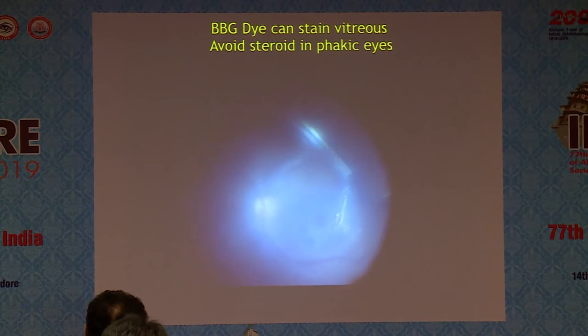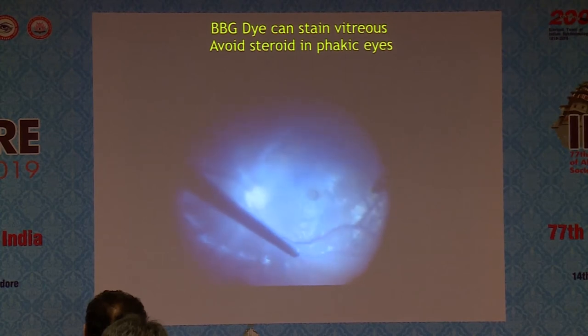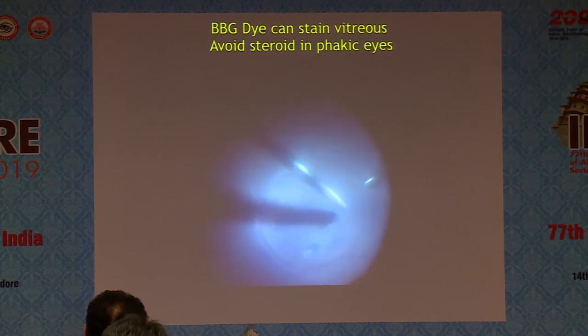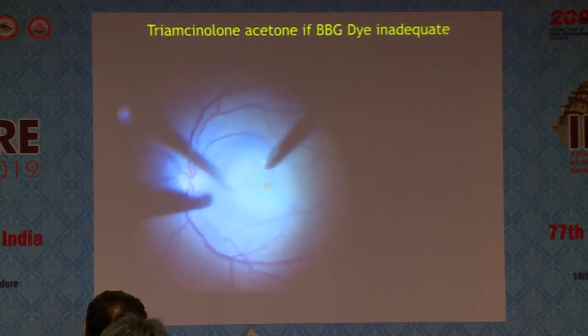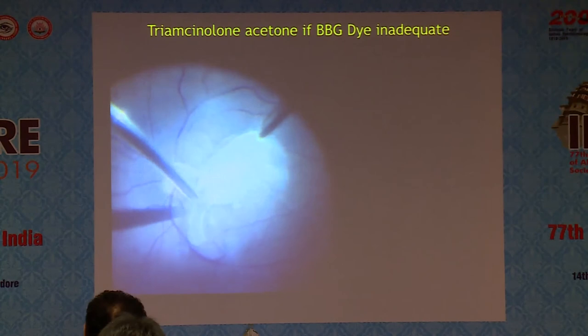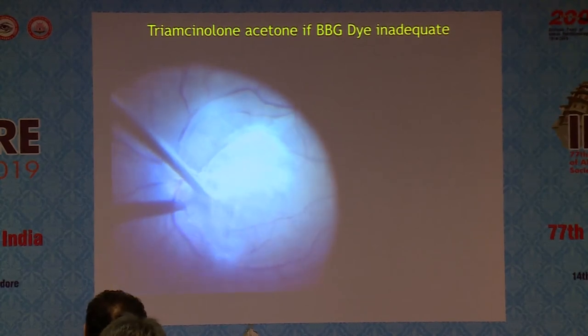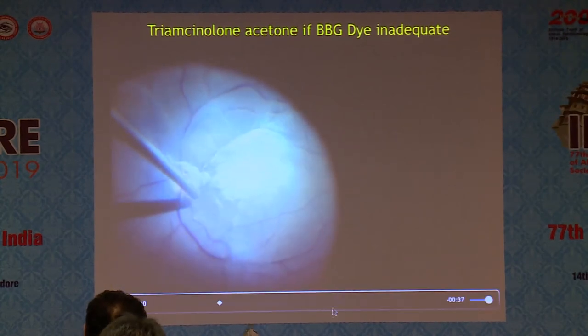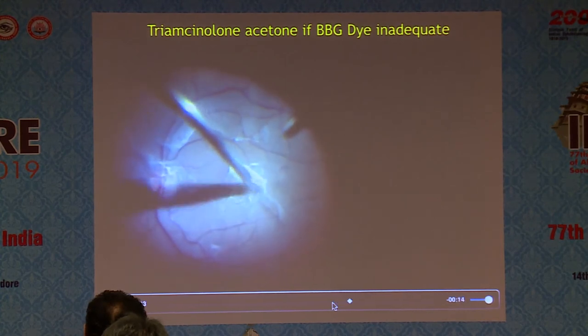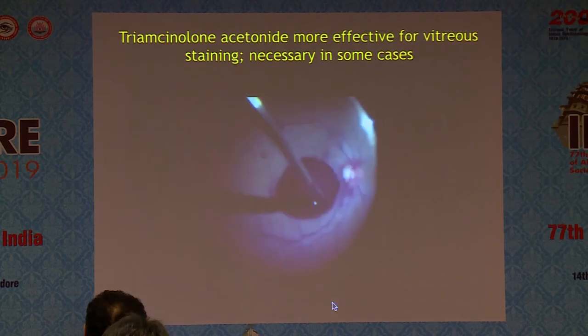You can still see the posterior hyaloid with just the dye, without much triamcinolone — maybe a few crystals — because I wanted to keep the lens clear. But there are cases where you can't be sure. In this case, BBG alone is not working, so I had to layer it with some steroid, and now I can see the vitreous much better. You have to be open to using triamcinolone when necessary.